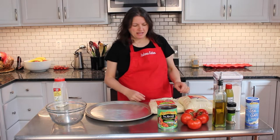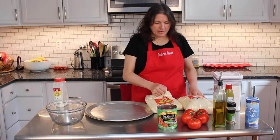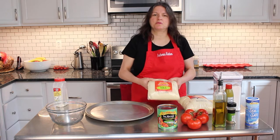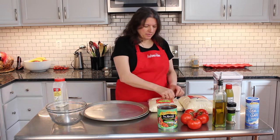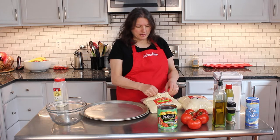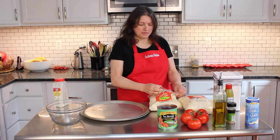Hi, welcome to Andrea's Kitchen. Today I'm going to show you how to make pizza. I have two store-bought pizza doughs from Wegmans. It's really good. You can make your own dough, but this dough is so good that I don't need to.